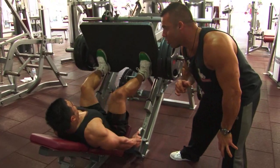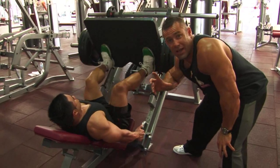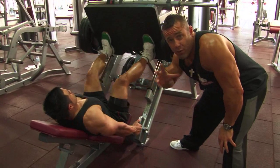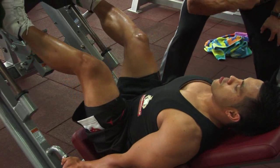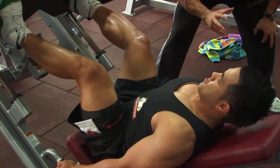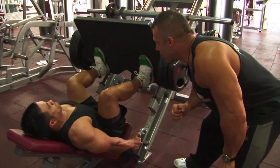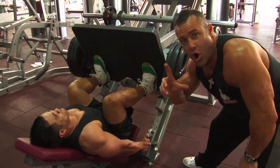Joel uses a full range of motion. This is really important ladies and gentlemen — full range of motion, full development. When you stretch a muscle under load, it'll generally contract harder and better. Nice and smooth on the way down, driving to the top of the movement and keeping a soft knee at the top, keeping tension on the quads.